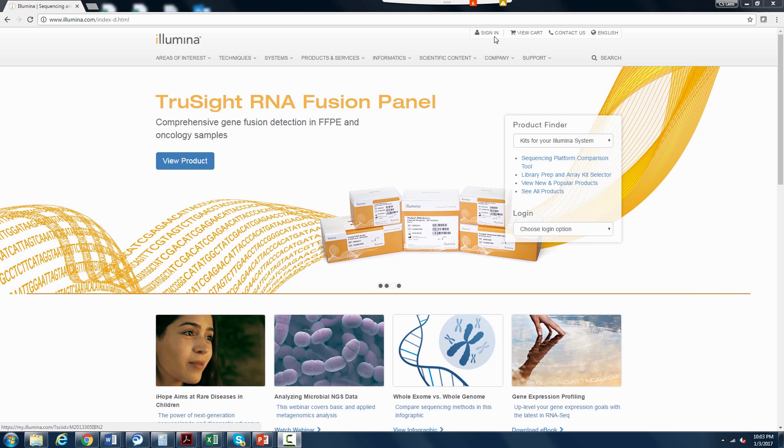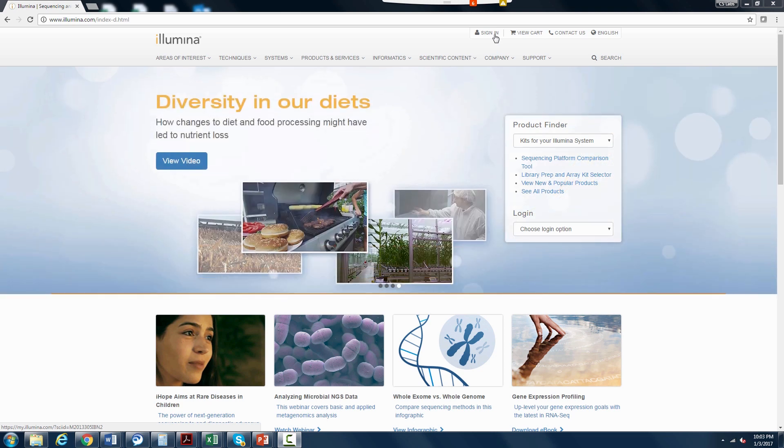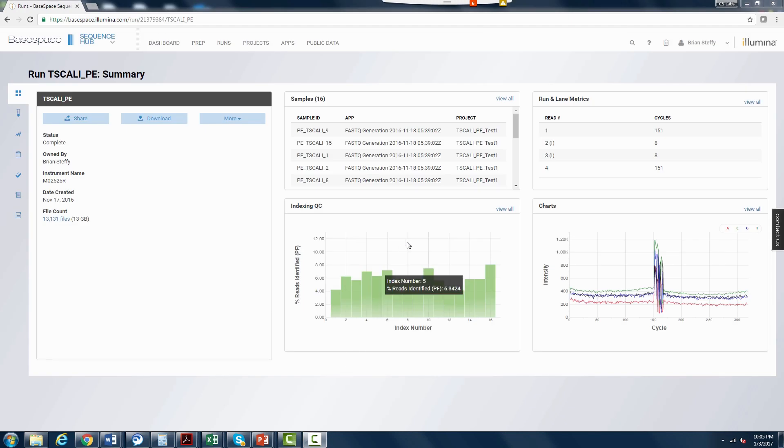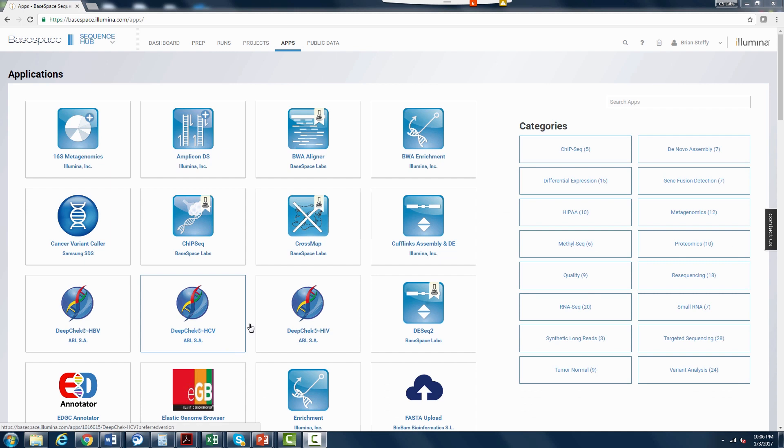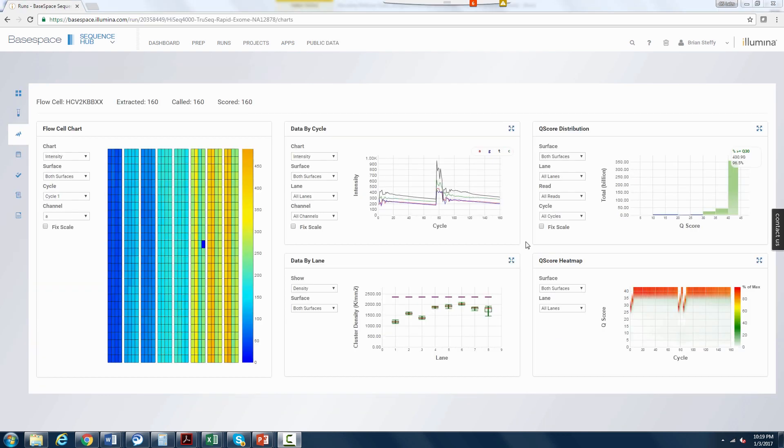A big advantage to using one of Illumina's sequencers is the capability of streaming and analyzing data on BaseSpace. If you don't have a BaseSpace account, you can sign up for one on the Illumina website by clicking the My Illumina tab at the top right of the screen. Once you have an account, it is possible to monitor ongoing runs on any of our sequencers. You can analyze data using one of the many apps available in the App Store, access public data from previous runs, or further analyze data using BaseSpace Sequence Hub. In addition, you can perform analysis on your system directly with Local Run Manager.